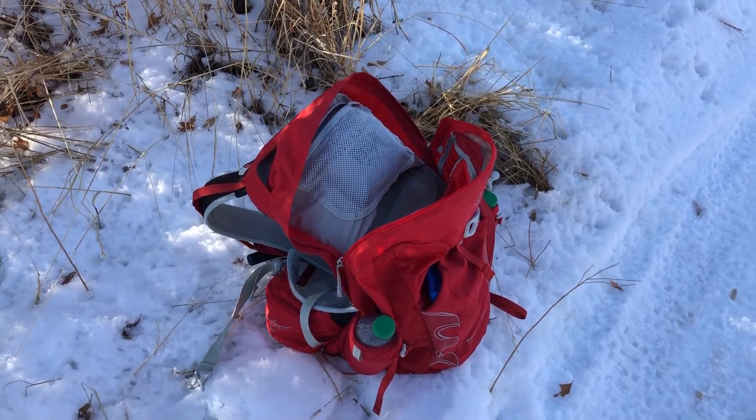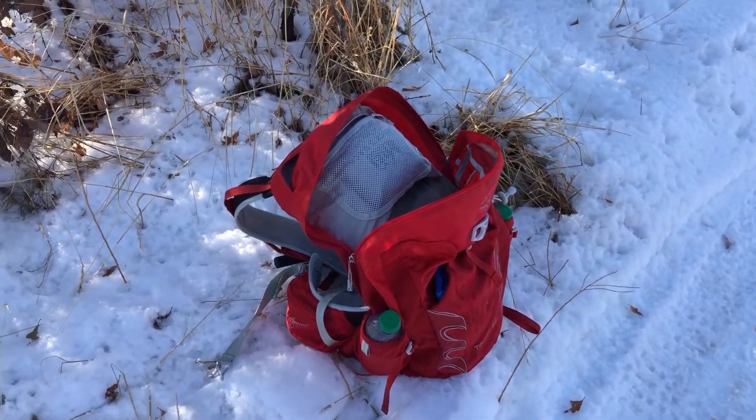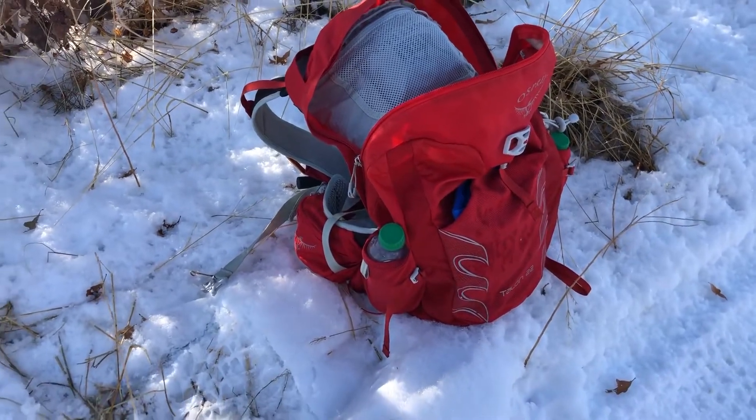This gives me enough room to carry a rain jacket, gloves, hat, water, first aid kit, and food — enough for anything from a three-mile hike to maybe a 10 or 15 mile hike. I've been on some really long hikes, nine hours or so, and I've been able to carry everything I need.